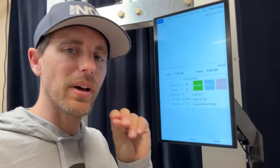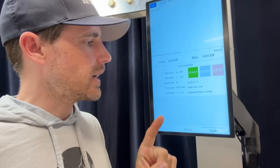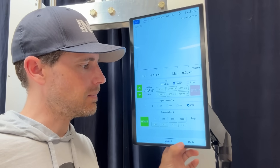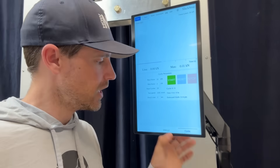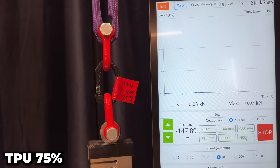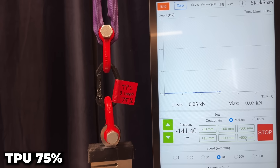We're going to use the UTM because it pulls a little bit slower and gives us better control. We just added cyclic loading — manual and cyclic modes — but it has a few bugs to work out, so we're not going to cyclically load plastic. We'll go to manual mode, move it up a little bit, and install our first sample. It's stretching a lot and not even showing up on the graph yet.